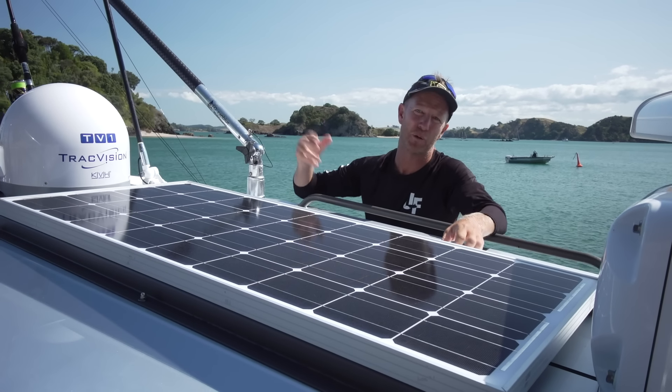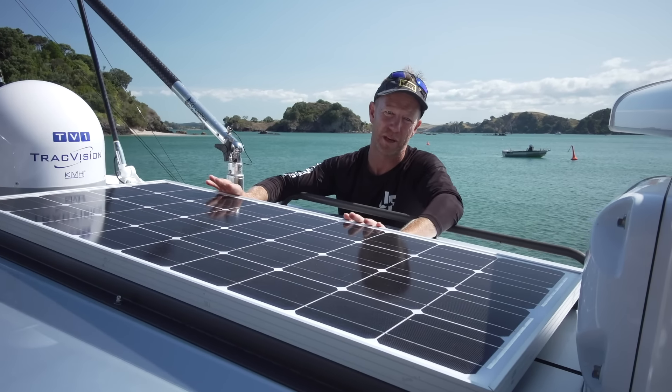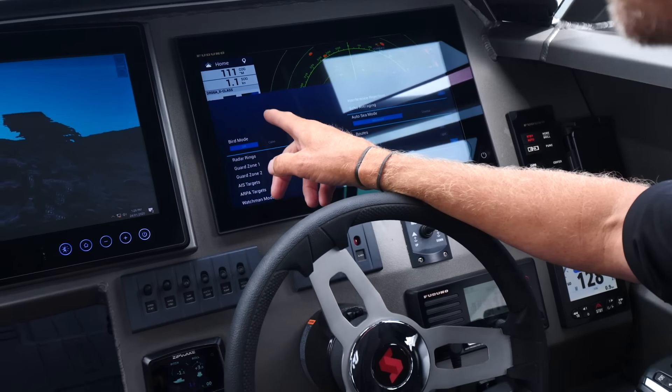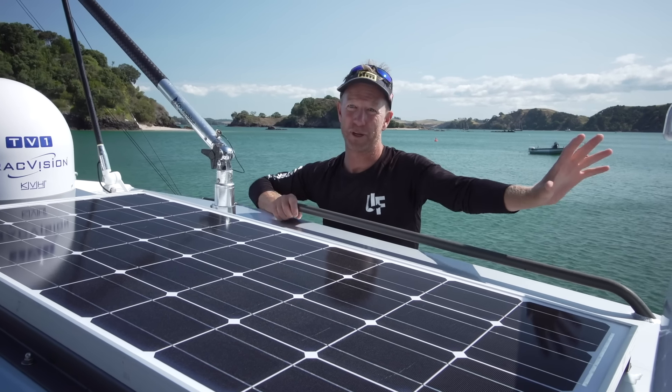And looking at it quickly, it's reminded me — if you haven't noticed the amount of carbon fibre, we've wrapped the boat in a carbon fibre style. We've incorporated water droplets because most boats end up wet, so when people are looking at them, we've put water droplets on there. And well, it looks pretty badass.